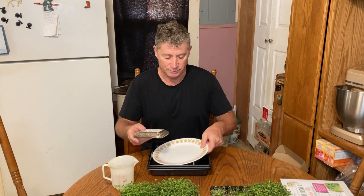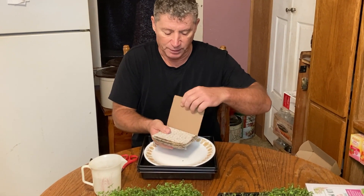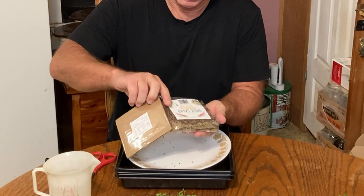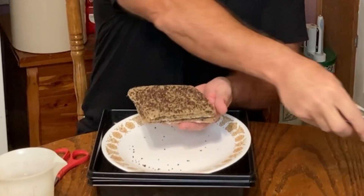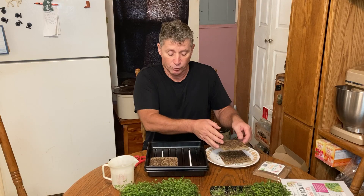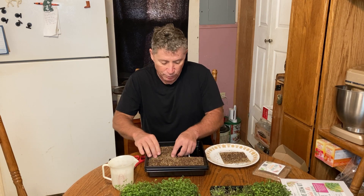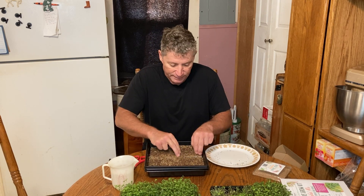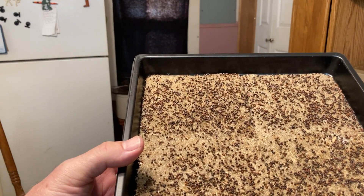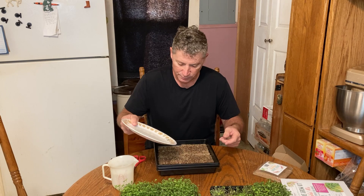When you open the pack of seeds, notice I have a plate — I want to show you why I put the plate. We take the four grow pads and place them in. This part is pretty simple, and I really like it. But when you look at it closely, notice what you have: lots of places with no seeds.